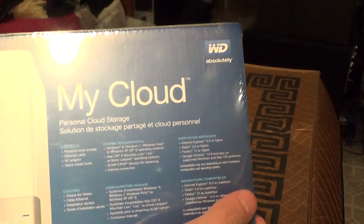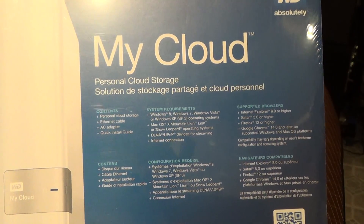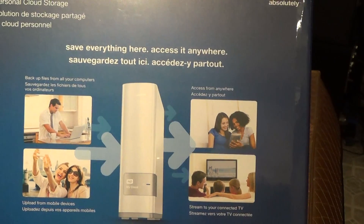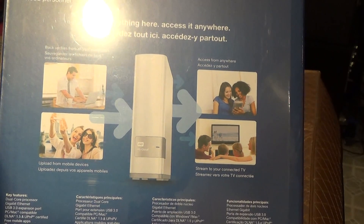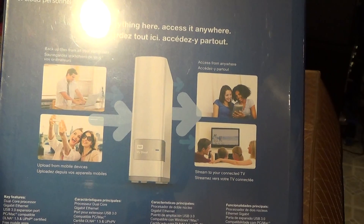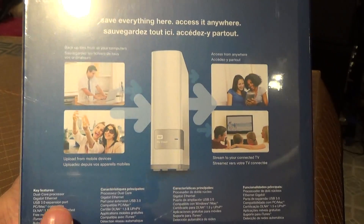Let me get to the unboxing, but here's a look at the box with some specs you can take a look at. Its key features are a dual core processor, Gigabit Ethernet, USB 3.0 expansion port, PC and Mac compatible, DLNA 1.5 universal plug and play certified, free mobile apps, iTunes support, and auto network discovery.